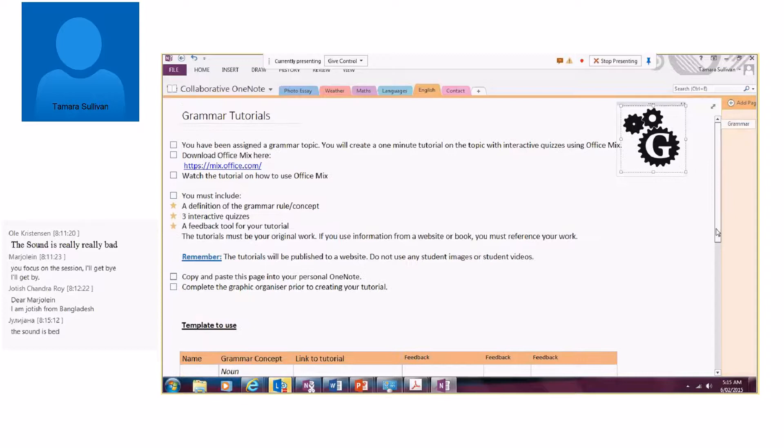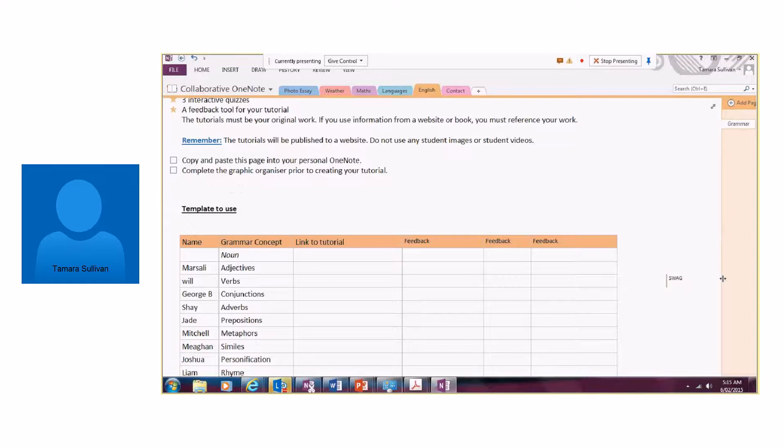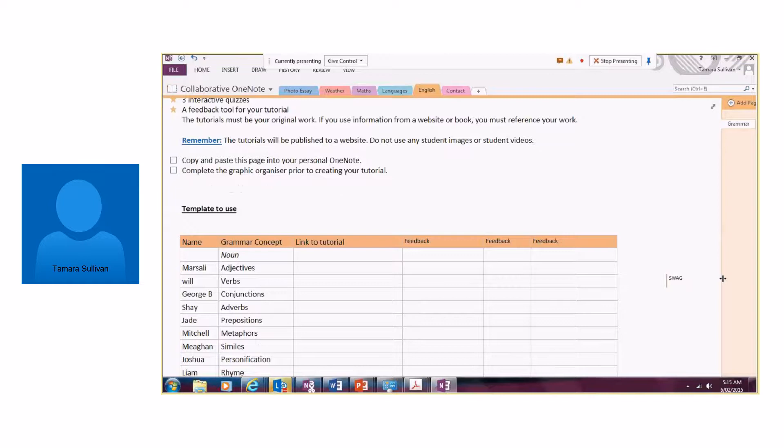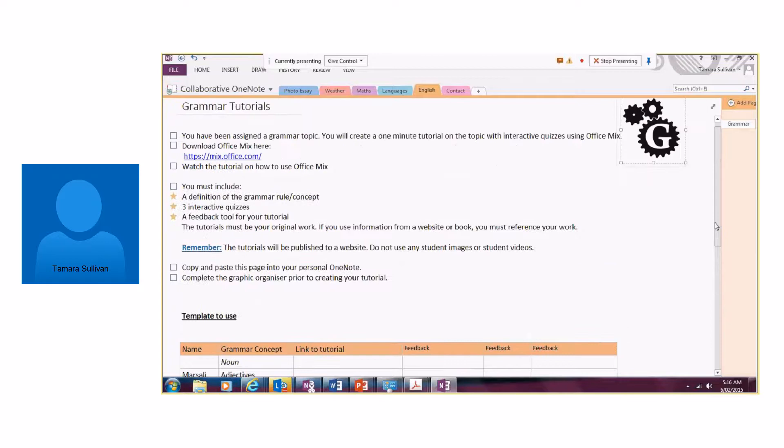The last one I'll show is a project I'm currently undertaking based on grammar tutorials — very similar to the first activity. My students are going to create a grammar tutorial on an allocated topic, and we're going to work with a collaborating school again down in Sydney. They will also complete grammar tutorials. By the end we'll have a collection of tutorials, students will use peer feedback again, and we're hoping to grab that content and upload it onto a website to share with anyone around the world.